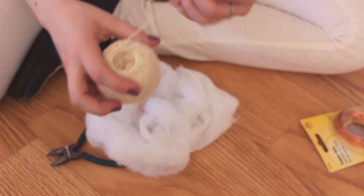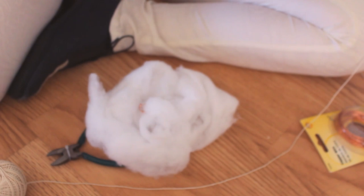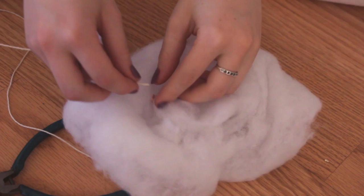Go ahead and grab some string — you don't need that long of a piece, but I went ahead and cut slightly longer pieces so I could trim them to exactly the size I wanted. Then just stick it through the loop that you created with the wire and tie it off.